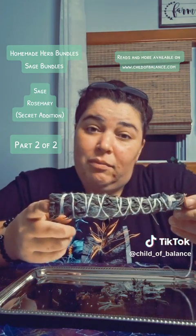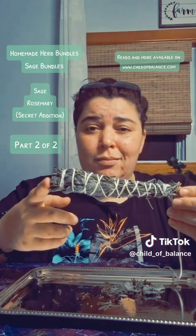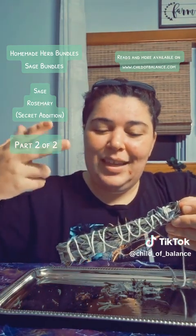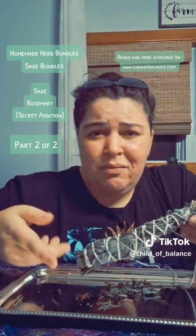That's how you make a sage bundle. I hope this helps. Have fun with it, be creative. Bye! Get out there and do some fun stuff. Have some fun, bro.